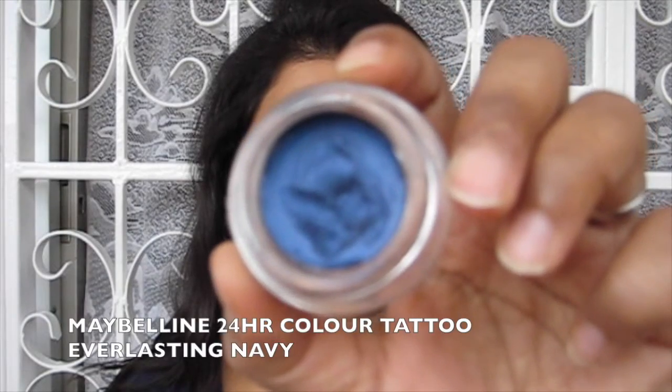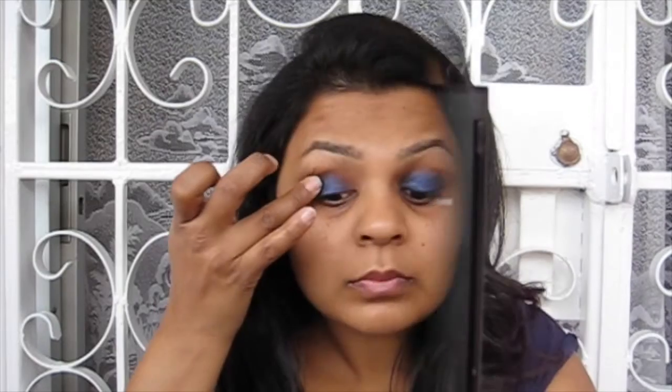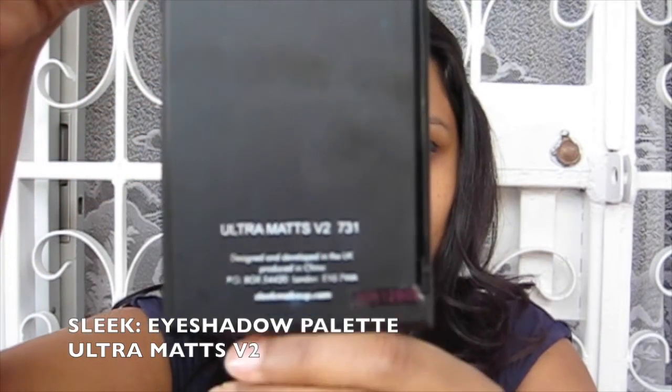As the base for my eyeshadows I'm using the Maybelline 24 Hour Colour Tattoo in the shade Everlasting Navy. I'm applying this with my finger because it's the easiest way to blend out these cream eyeshadows. I want this colour to be really opaque so I'm going in with a couple of layers, waiting for each layer to dry before the next. These are very long-lasting and help prevent your eyeshadow from creasing and keep it on all day.